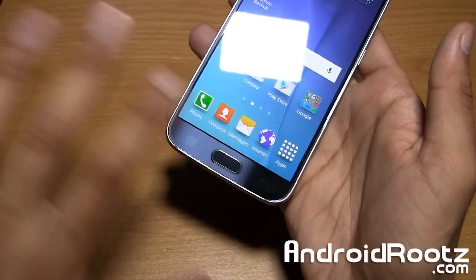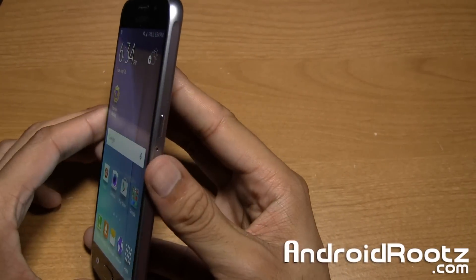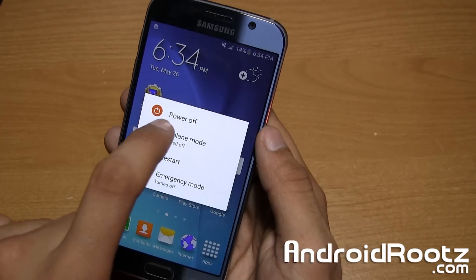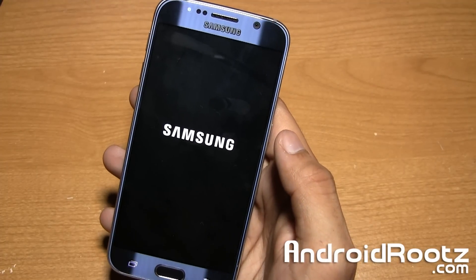So with your phone unplugged, completely unplugged, first thing we're going to do is go ahead and press and hold the power button until you see this pop-up screen. Now we're going to tap on power off and wait until your phone is completely powered off.